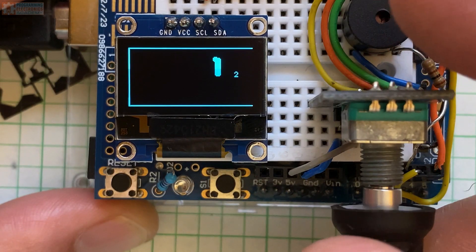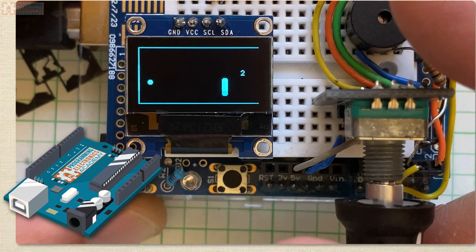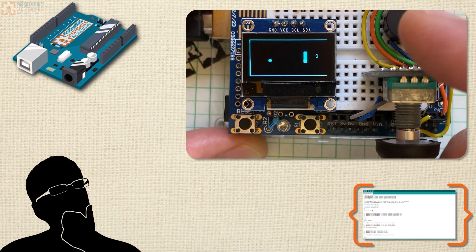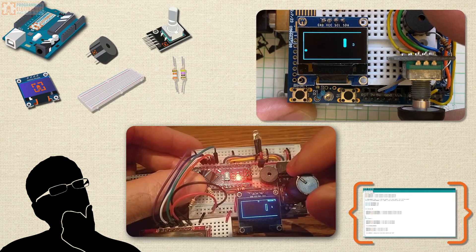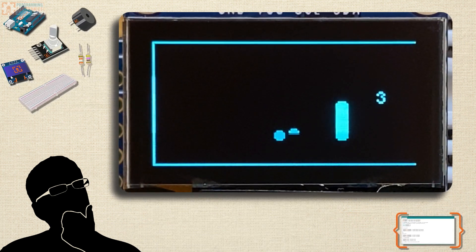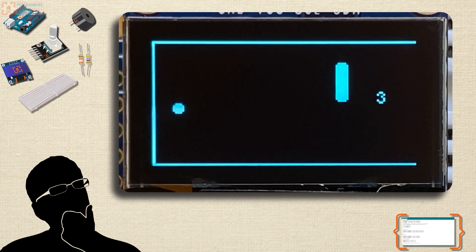Check out this retro Pong game built with an Arduino microcontroller development board. Steve Stephanitis, who does technical writing for Programming Electronics Academy, designed this really fun retro Pong game with only five components, well, and a resistor, and I really think you'll get a kick out of how this thing works. Stay tuned and we'll do an overview of its components and gameplay.